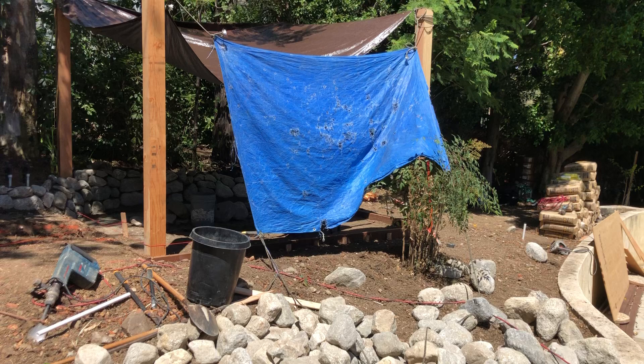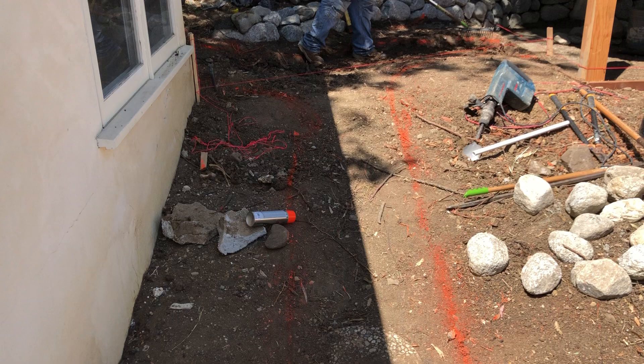Hey my friends, it's James here with Dreamscapes. We're in the middle of a little bit of construction in beautiful Studio City, California.